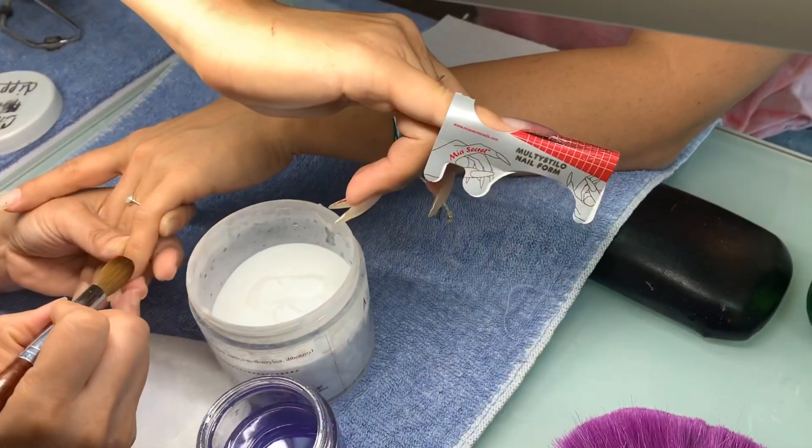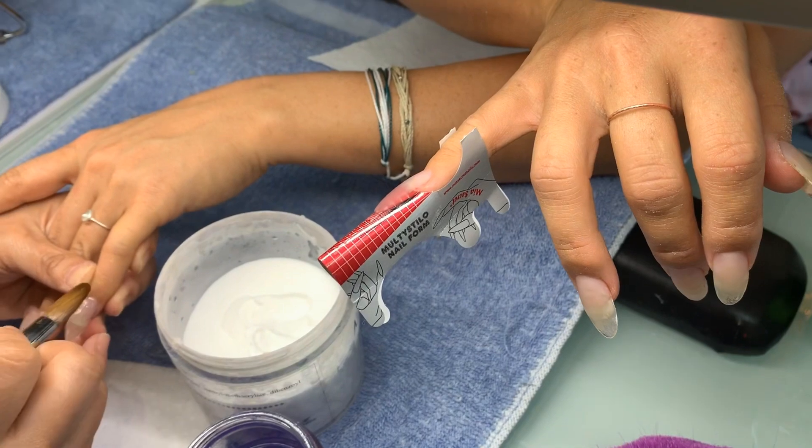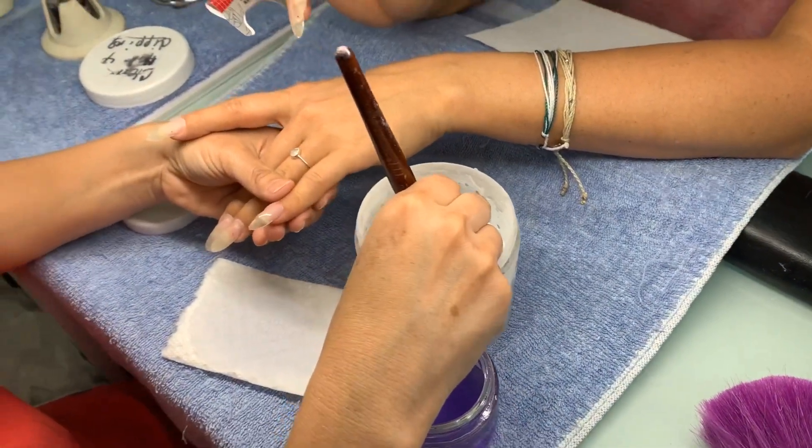We've got free form nails here — we're not using a regular tip at all, we're creating our own. We want them straight; these will come out nice and straight. What shape is this? We haven't decided the shape yet — she never tells me, it's always a surprise.